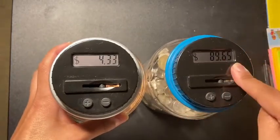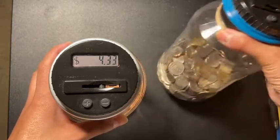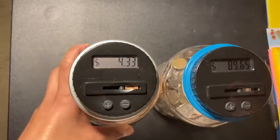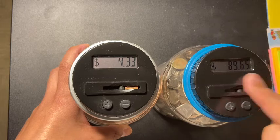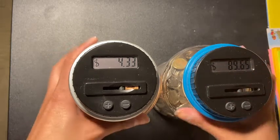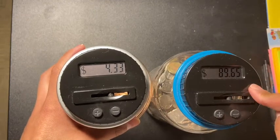Voilà! So I have $89.65 here and $4.33 here. I think it's going to be like $200, or maybe a little more than $200 — maybe $215 or $220 could probably fit in here. We've got to keep going until this thing is filled to the top.